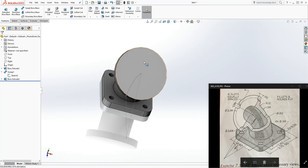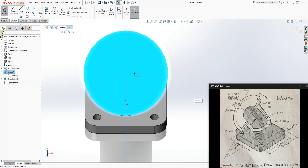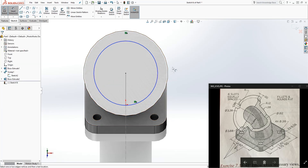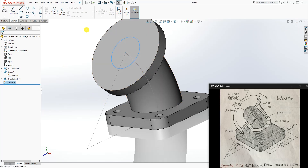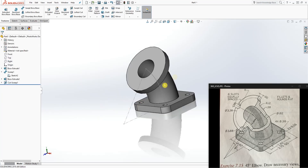Now we need to cut our slots and the hole. Let's cut the hole first. Click on the top face and open a new sketch. Draw a circle anywhere, then click that circle and the outside edge and make them concentric. The diameter of that circle is 1.62 inches. Exit the sketch and do a Sweep Cut — select our profile, which is the new sketch, and select the sweep path sketch. Sweep it around and click OK. We have the cut on the inside.